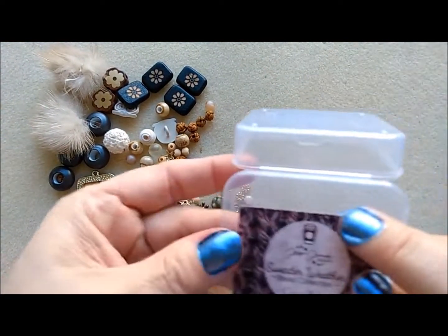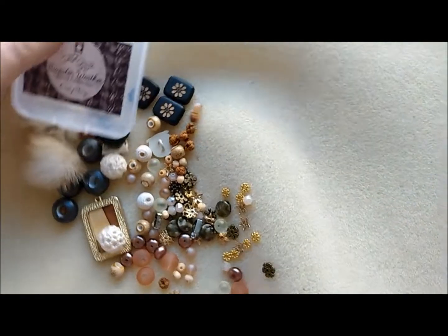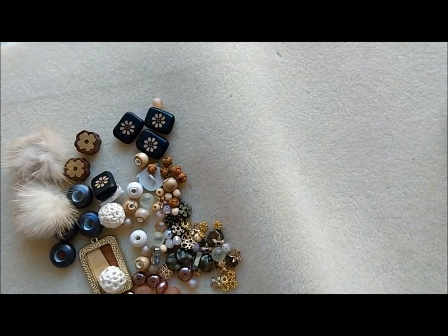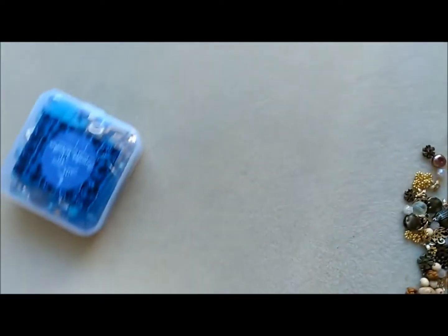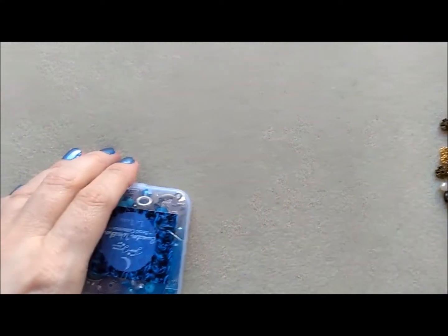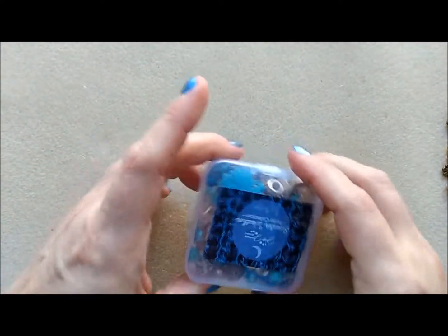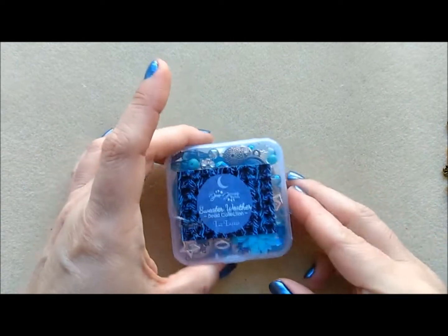This one is called Cozy Up from the Jesse James Beads Sweater Weather collection. I'm going to go ahead and turn this around because I want to open the La Luna set now.